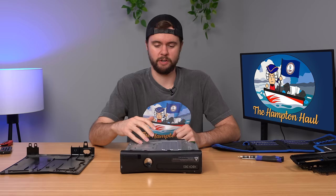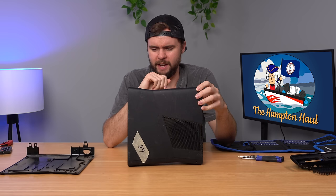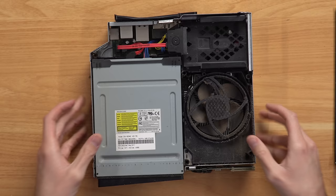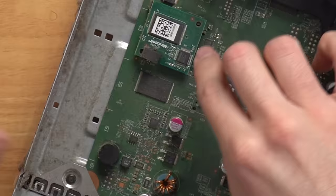Next step in troubleshooting: take the console apart and remove the internal flash storage to boot without it. The 360 Slim has two motherboard variants — the Corona and the Trinity. Based on the power connector and manufacture date I believe this is a Trinity, which has removable flash memory that just pops off the board. Tearing it down — holy crap, this thing is absolutely coated in smoker dust. I can see the flash memory module once the disk drive is out.